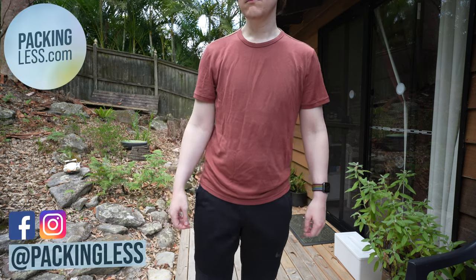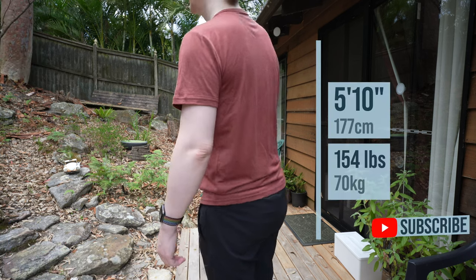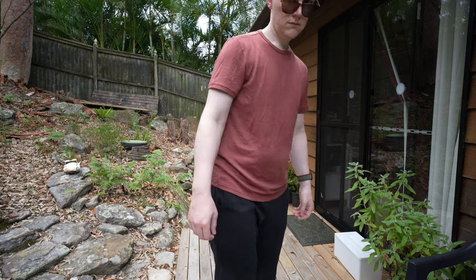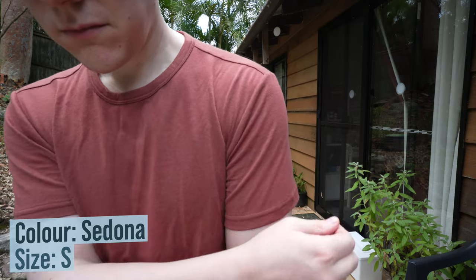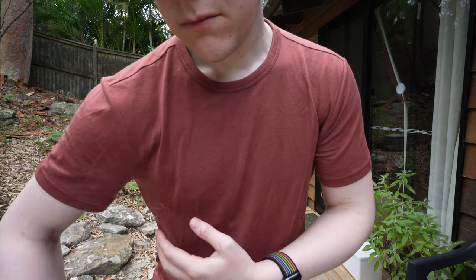Holly Travelers, today we're going to be revisiting the Unbound Merino t-shirt, which I did a review on five years ago, but Unbound Merino have improved in many ways since then. I'd also like to thank Unbound Merino for reaching out again and providing me with this new t-shirt for review. However, this is an independent review and they don't get to see it before it's recorded. There are affiliate links in the description and comments below if you'd like to check it out.